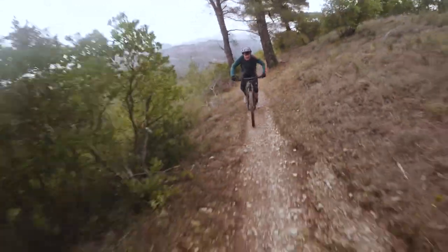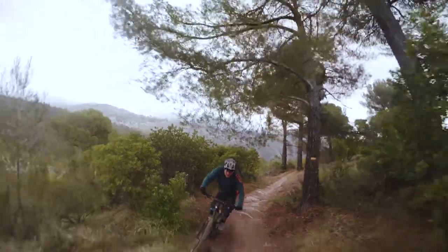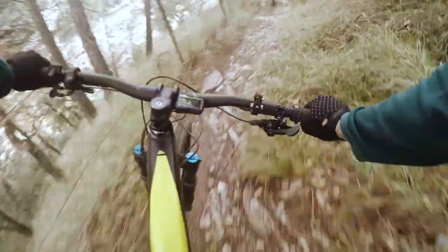On the flip side, descending with plus tyres does sometimes split opinions, especially when you've got a reasonably heavy bike such as an e-bike. So having a 29 inch front wheel with a relatively chunky but still regular width tyre means that when you're descending you've got a much more predictable feeling, a more accurate bike, which is actually better on more technical terrain too.